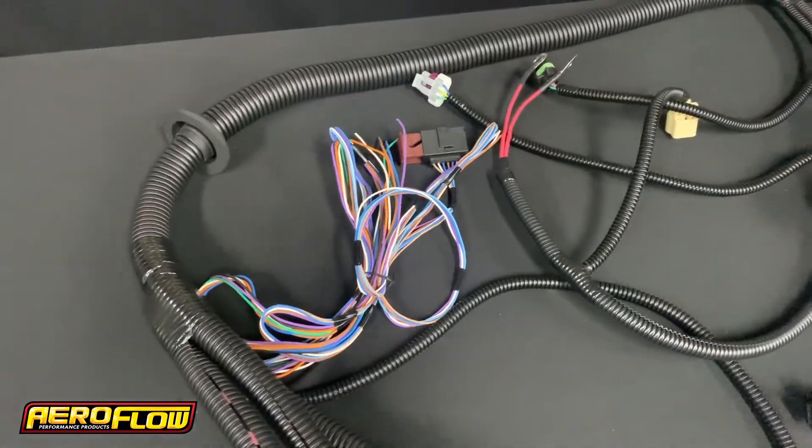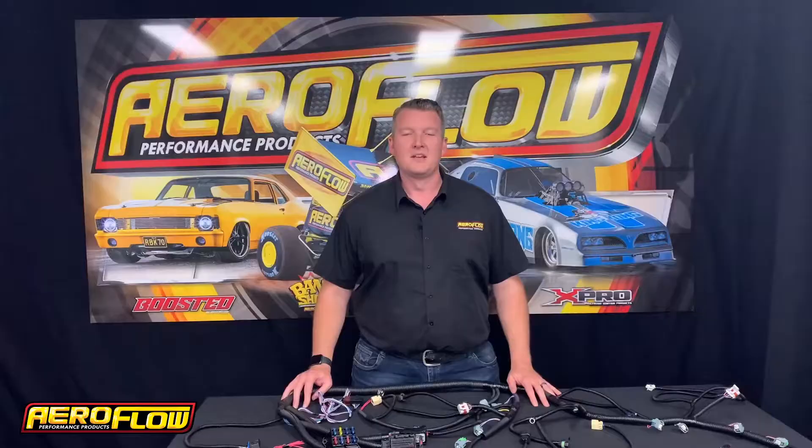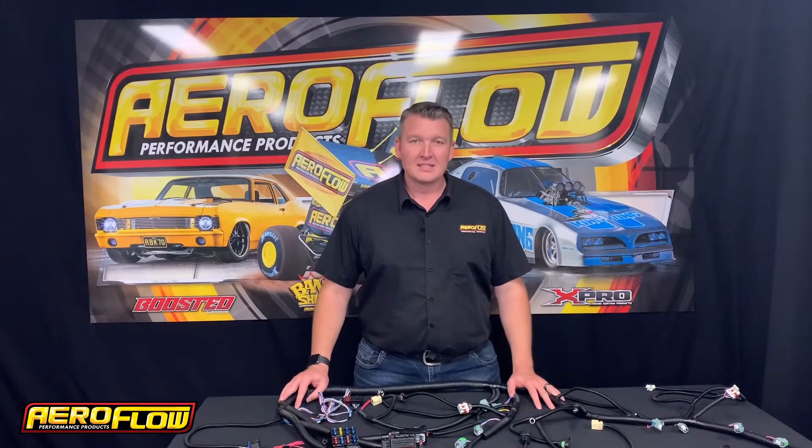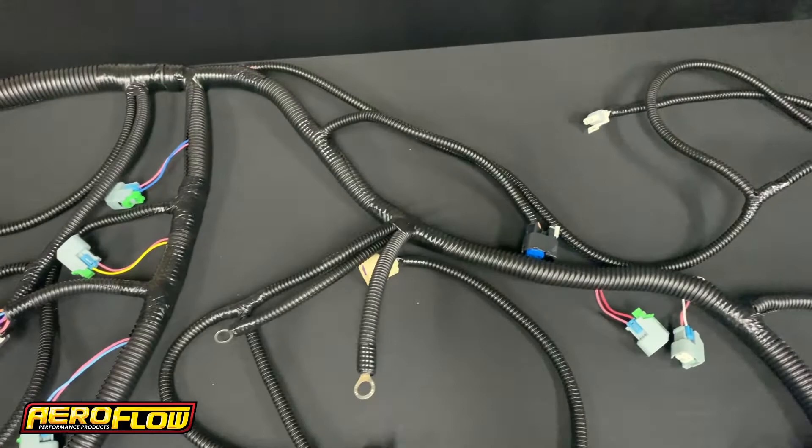It supports fly-by-wire throttle bodies, T56 manual transmissions, and also non-electronically controlled automatic transmissions like Powerglide or TH400. Perfect for conversions into older vehicles, this harness features a simple four-wire hookup providing ease of installation.